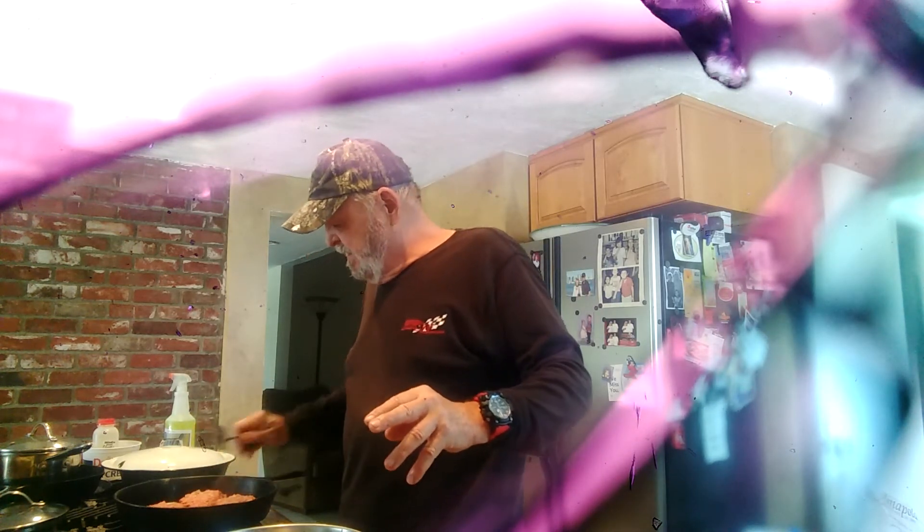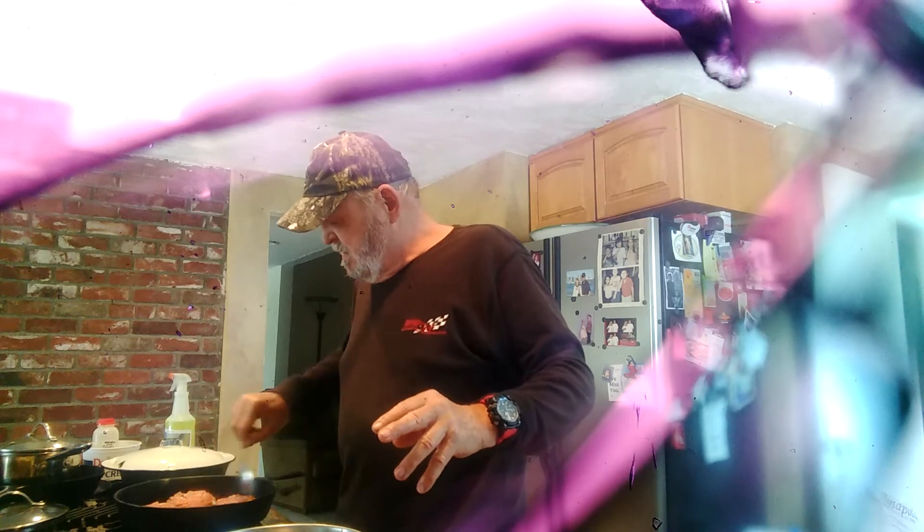I've got the heat on low, but I'm going to turn it up a little now that I've got it in there. The grease will come out. As they're cooking, I can give you some more tips.